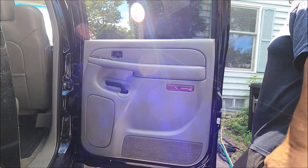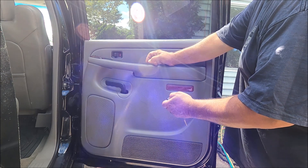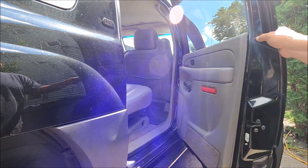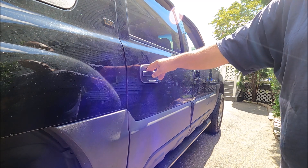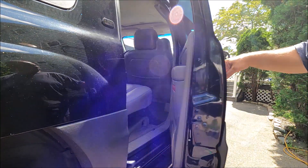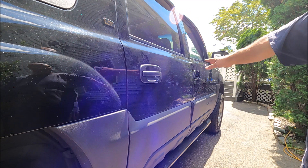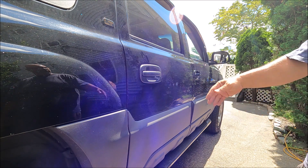Now we'll check function. Lock — unlock — lock. Close the door. It's locked. Unlock and the door opens. The door closes, and the door opens. That easy. It doesn't look horrible. It doesn't look as good as the gloss black, but the price was crazy for the gloss black and the shipping was six weeks. I'm going with these — I don't think anybody's going to notice.